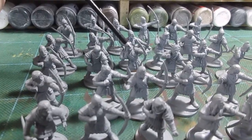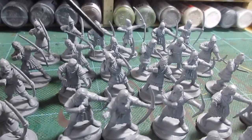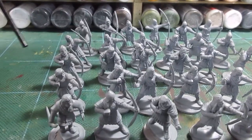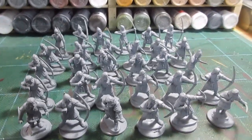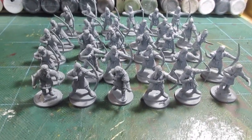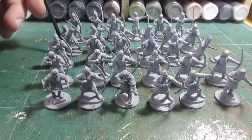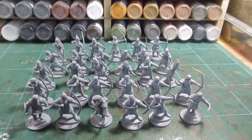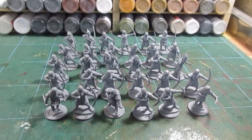This one looks more like a Viking or a Saxon — that's Conquest Games for you. So 30 archers: that's the maximum I could have in the list, although I don't always go by the list.